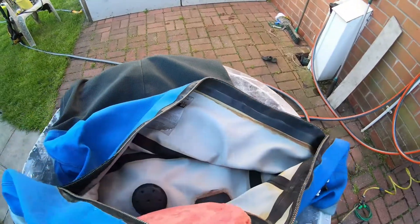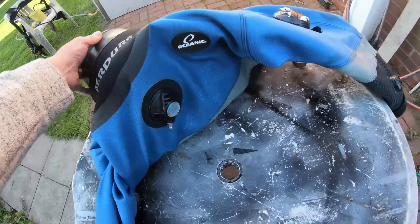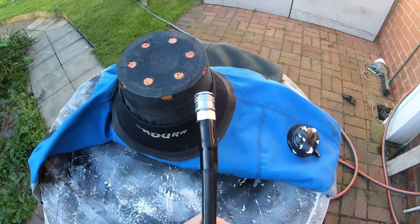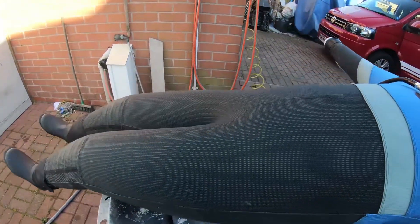Now it's time to close up the zip and attach your direct feed. I run mine simply off the compressor, but it works the same if you've got a regulator — you can run it off a diving cylinder to blow the suit up. The suit is now blown up.